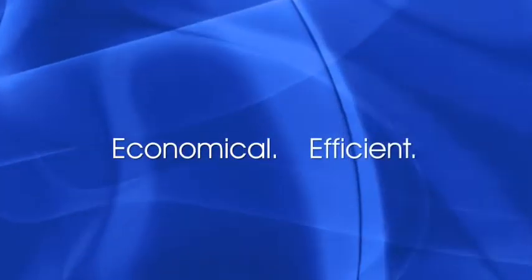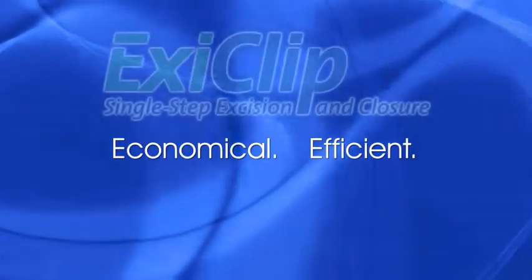It's economical and efficient. ExeClip from Klevex.